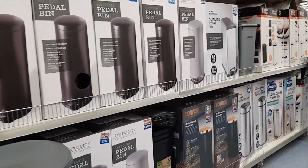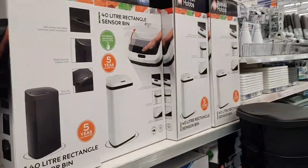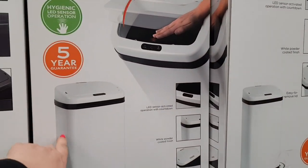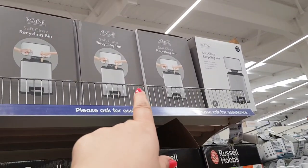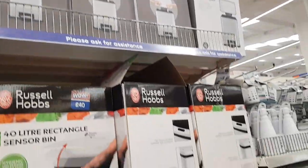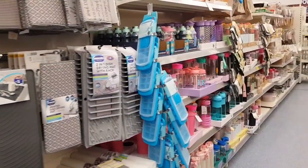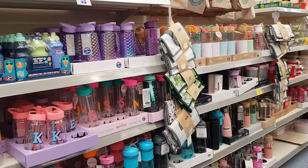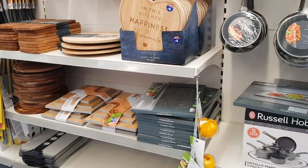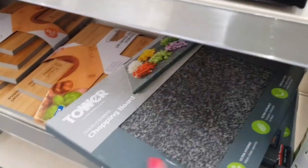There's a sensor bin that you just wave your hand over the top — that's £40. And there's a small recycling bin for £14. Make sure you get drinks bottles for the summer — days out, trips — because it's a fortune to buy drinks all the time when you're out. Fill that up, that's what I'll say. There's a nice chopping board too — lots of people ask me where I got mine. It's £10, solid granite. That's a good one.